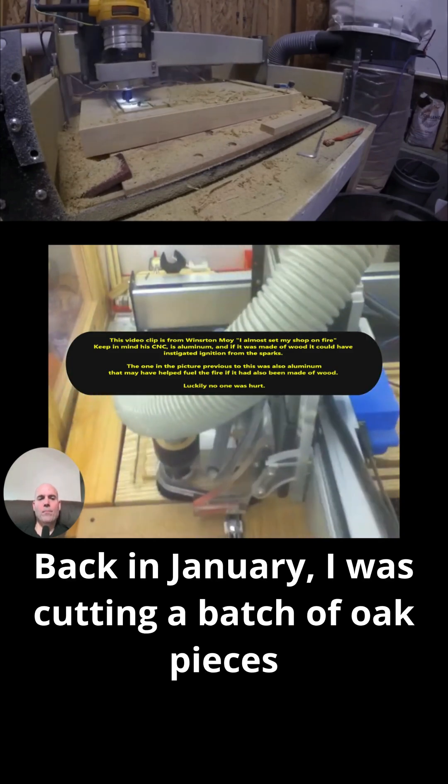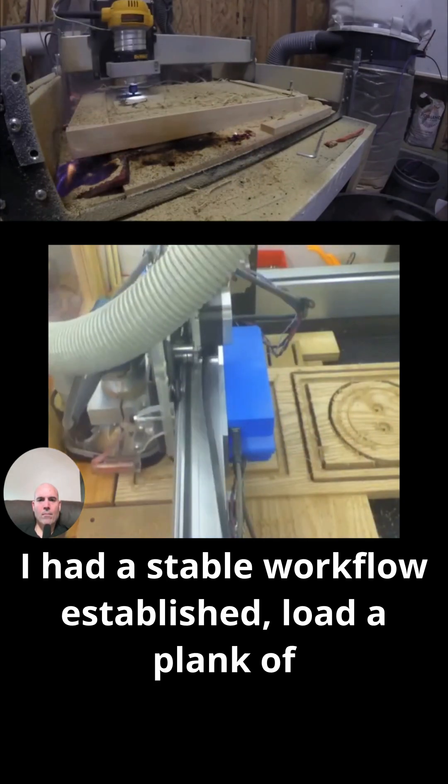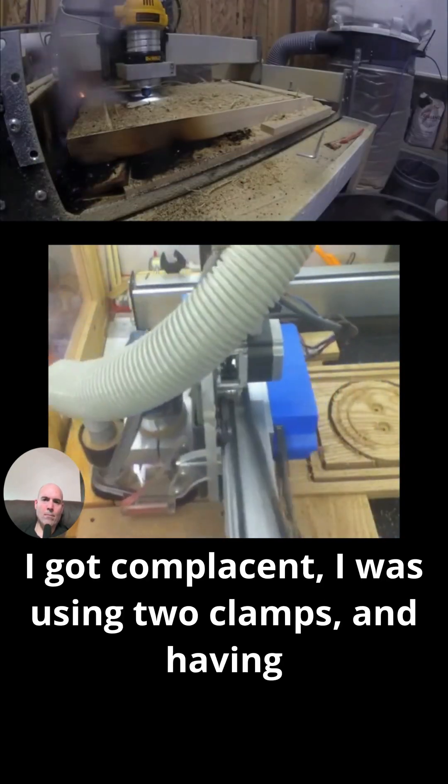Back in January, I was cutting a batch of oak pieces for an award plaque — Project 110 for those of you keeping track. I had a stable workflow established: load a plank of wood, clamp it down, hit run, come back 40 minutes later, repeat. I got complacent.